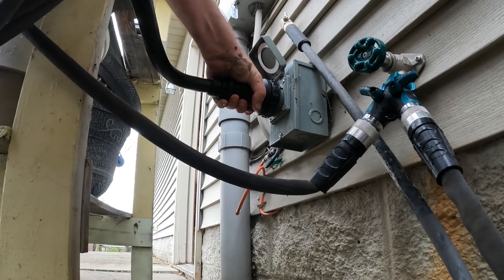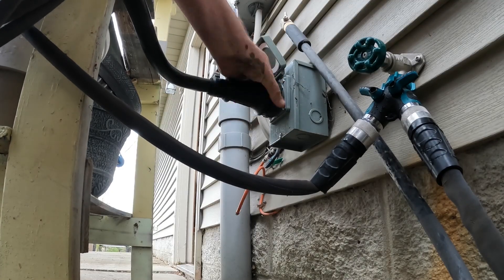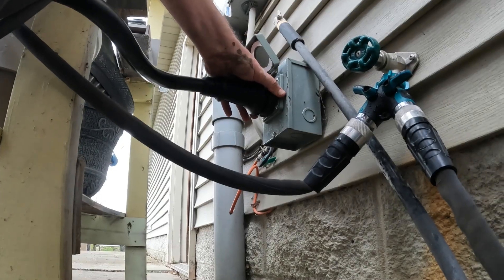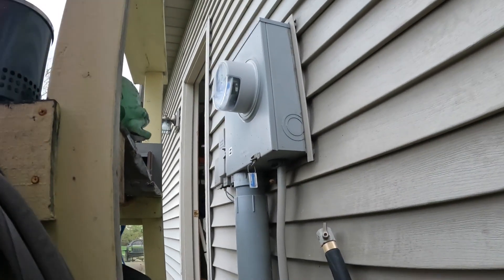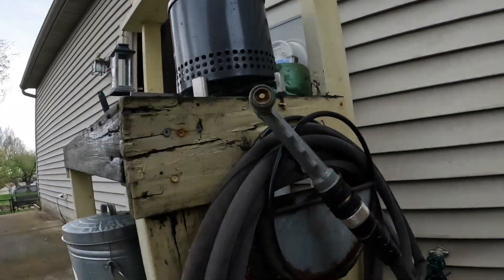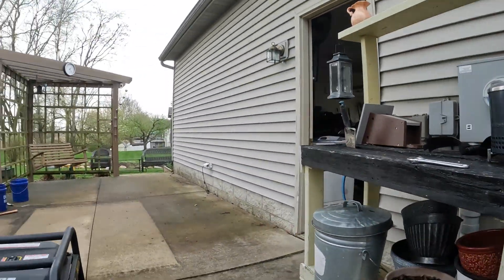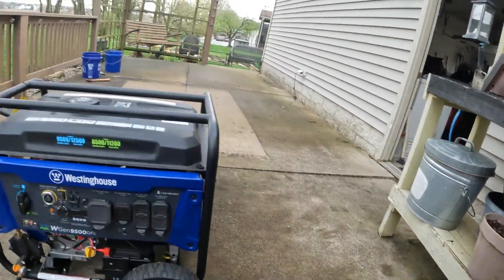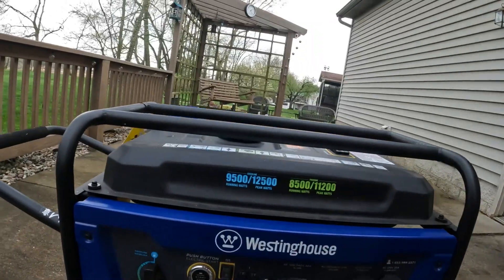Here we go. It's tight — three notches in there. This plugs into here.